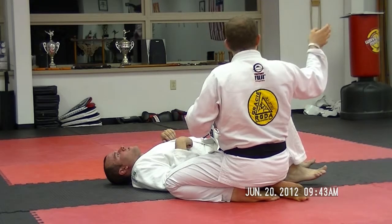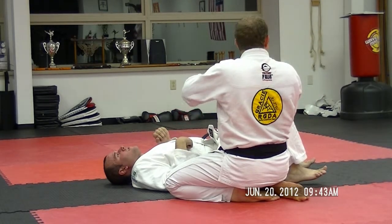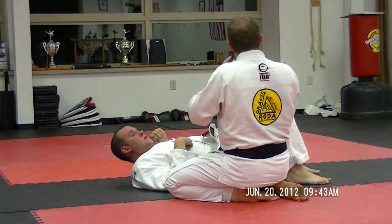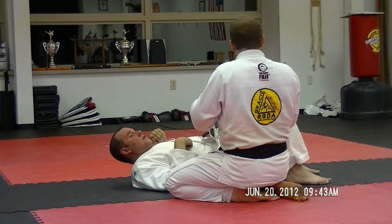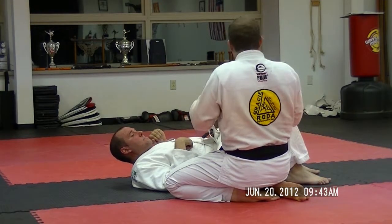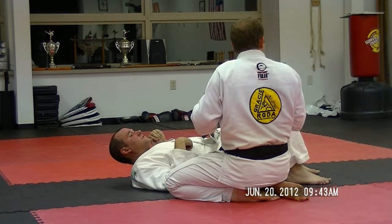Another case in point: Charlie was getting passed and then he was mounted. You were doing the right thing by telling him to keep his neck safe, and you were encouraging him to go for the escape. So those are the two main principles to focus on. First, don't get submitted — survive, stay alive, don't get caught. Then, when you're safe, you can start to escape.